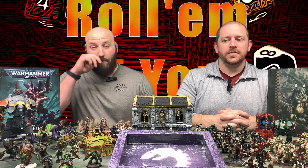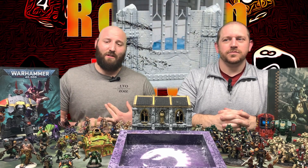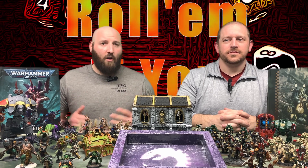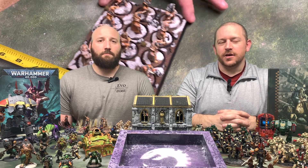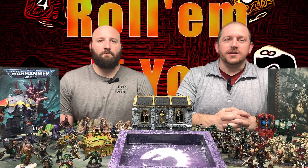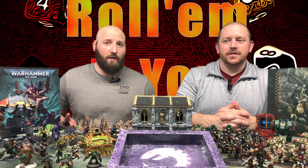One of them is painting — we do painting tutorials, we try weird stuff, new stuff, speed painting, slap chopping, all that kind of fun stuff. We also do tactics talks; we'll cover Warhammer 40,000, the Song of Ice and Fire, DnD, and Marvel Crisis Protocol.